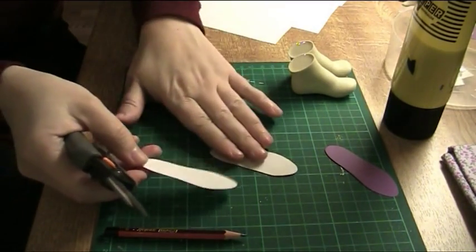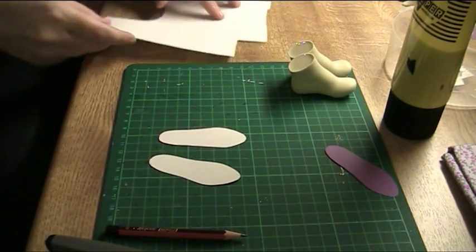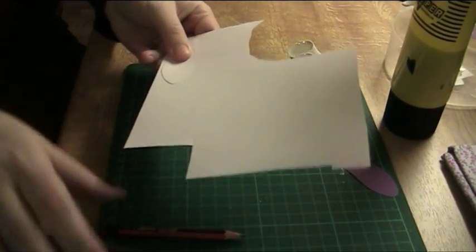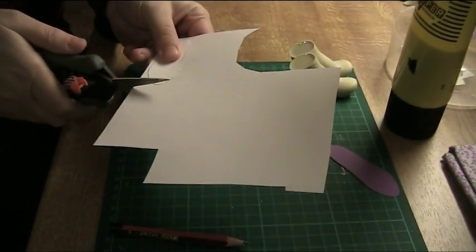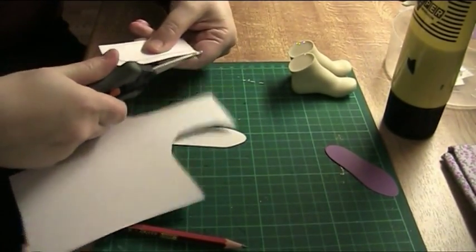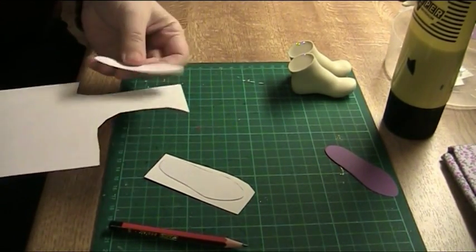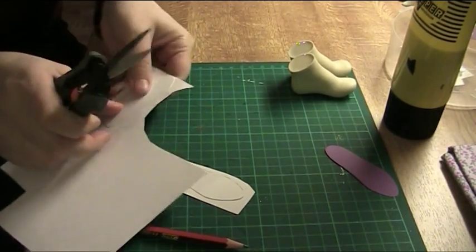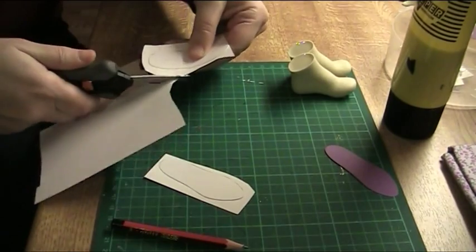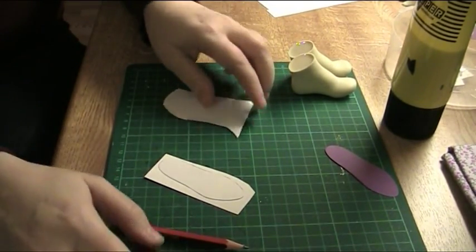Now we have the two pieces and then we need to cut the next layer. Just cut pieces that are bigger than the soles, like this, and then you need to glue those.